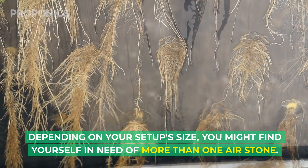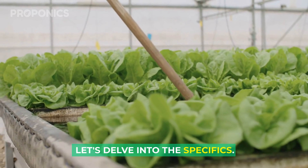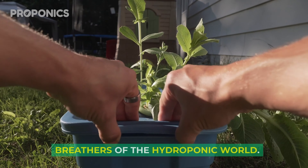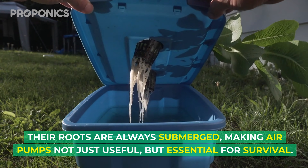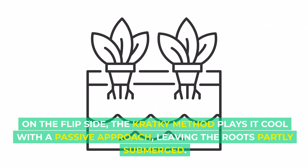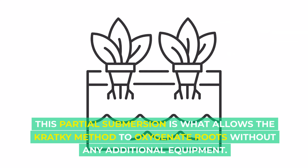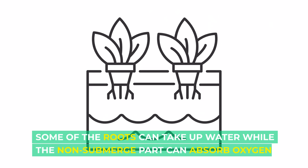Not all hydroponic systems are created equal when it comes to needing an air pump. Deep water culture systems are the underwater breathers of the hydroponic world — their roots are always submerged, making air pumps not just useful but essential for survival. On the flip side, the Kratky method plays it cool with a passive approach, leaving the roots partly submerged. This partial submersion is what allows the Kratky method to oxygenate roots without any additional equipment.